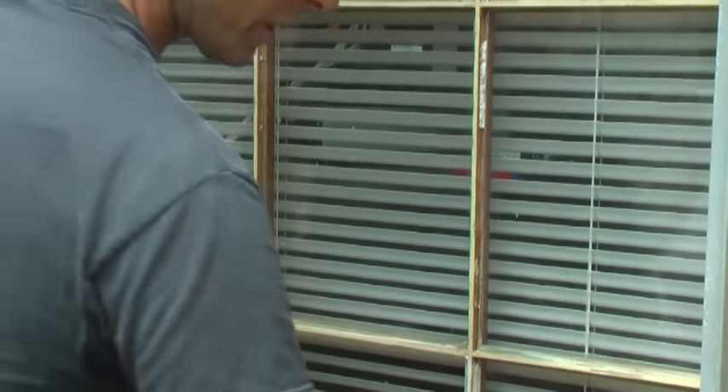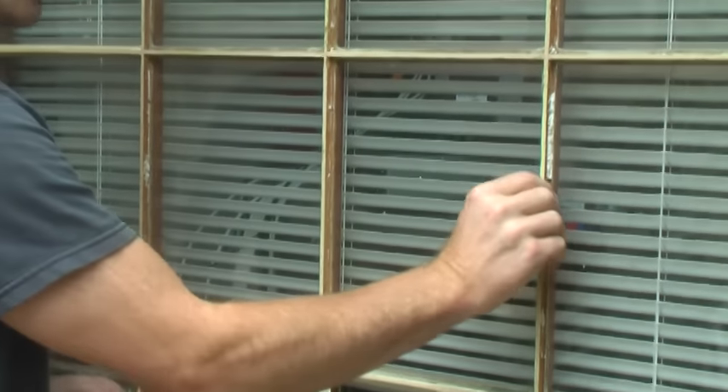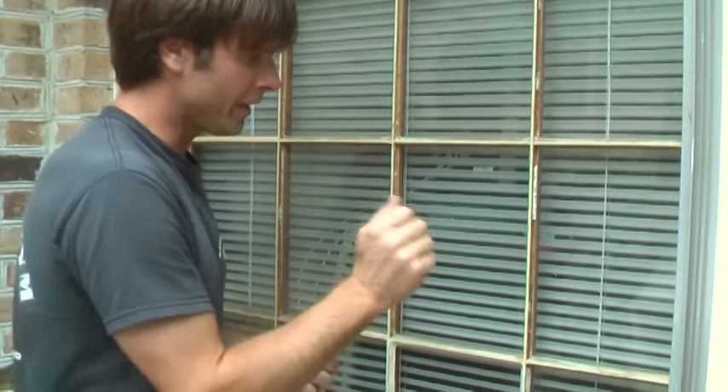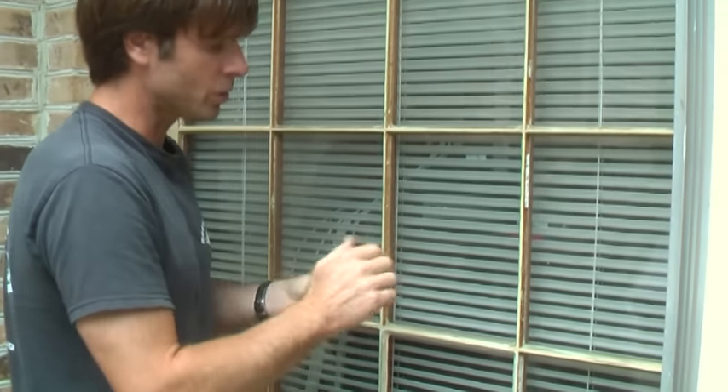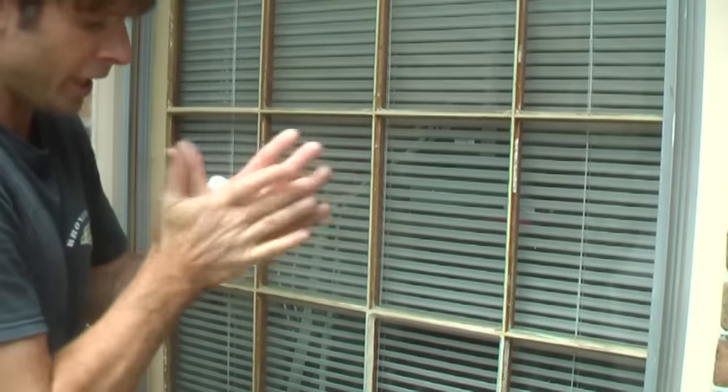The key to glazing is not allowing any air pockets. You want to make sure there are no voids underneath. If you get moisture or water in there, it's not structurally sound and it'll crack — that's where you have your issues.